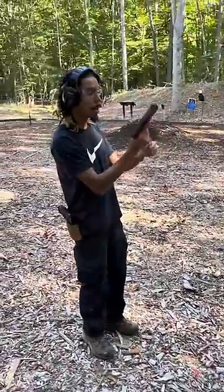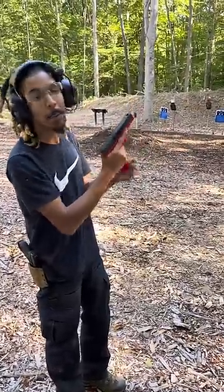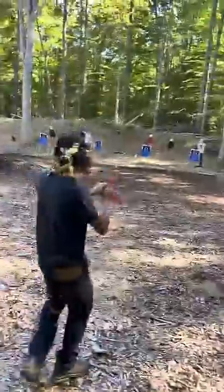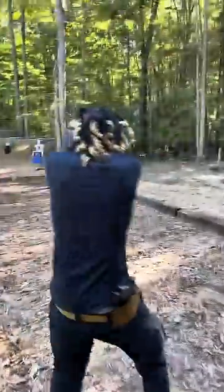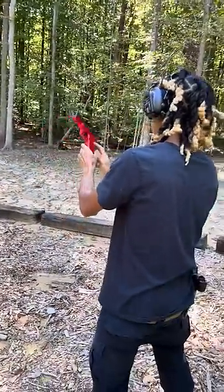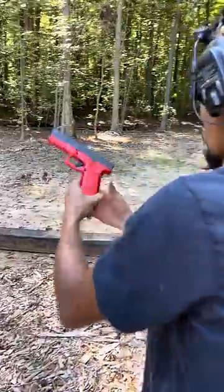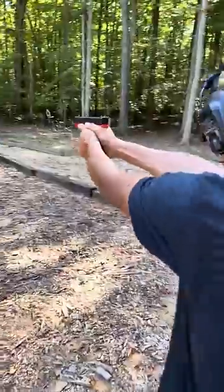3D printed nine millimeter Glock 17 build, first run. Hopefully it operates. We already got one in the head. Oh, this don't crack — all right, that's it man, that's over. We don't crack, we don't gotta do it no more. All right, it's gonna do it. It's gonna do it. You think so? Yeah.